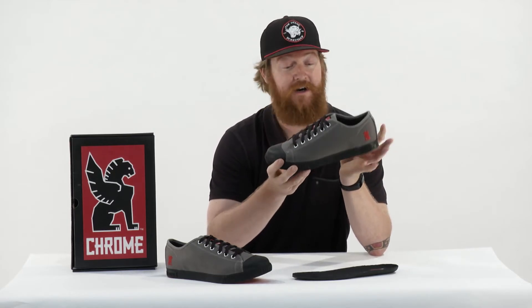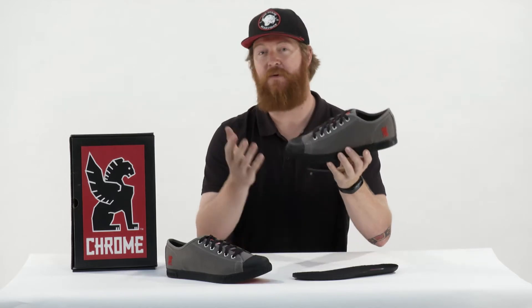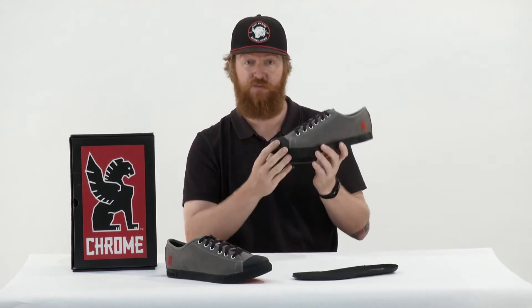I do love them, however. They're built by Chrome Industries. I have a couple of bags and a couple of pairs of shoes — including, of course, this one — and I absolutely love them.